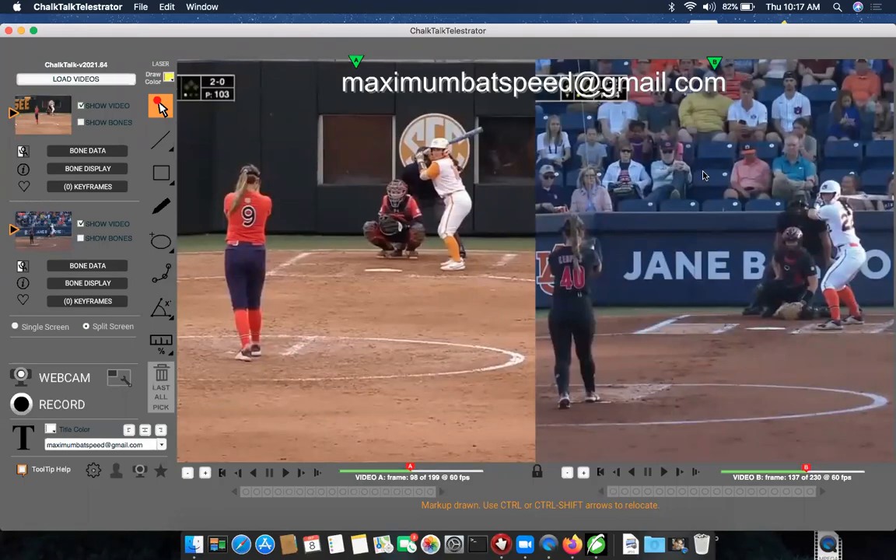Hey, welcome to Maximum Bass Speed. I want to do a video for you today on when to start your swing. When it comes to starting your swing, a lot of it is going to depend on how you do your gather, if you have a big leg kick, if you just have a different approach. I know a lot of coaches out there have kind of a set time when you should start your swing. I tend to differ in that opinion just from my experience working with players and coaching.